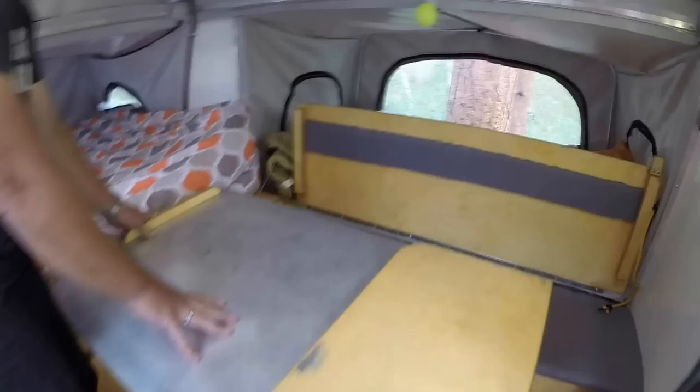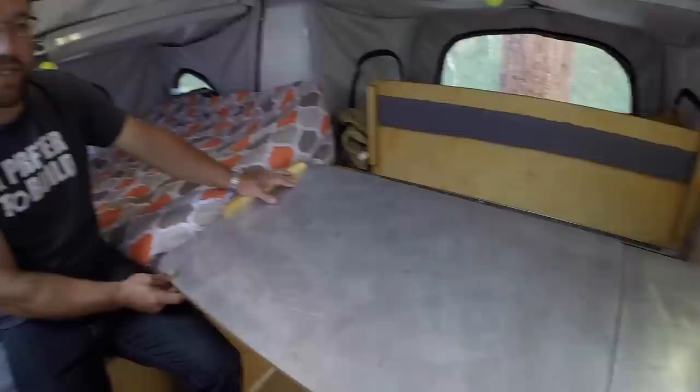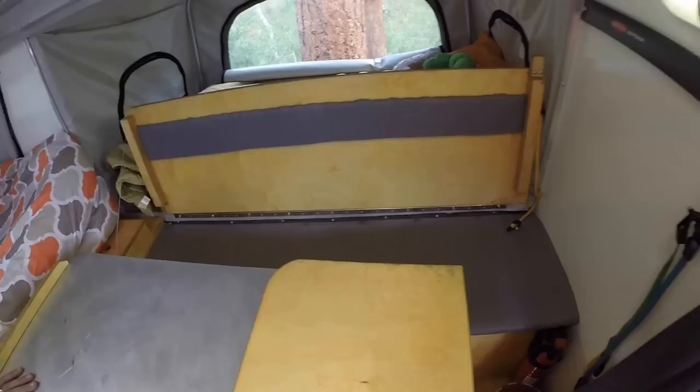We have our kitchenette and dinette area up front with a table that's 54 inches by 26 inches — full width. We can actually seat six people at this small table, which is great. There's an integrated seat in the back and underneath that seat we have some storage.